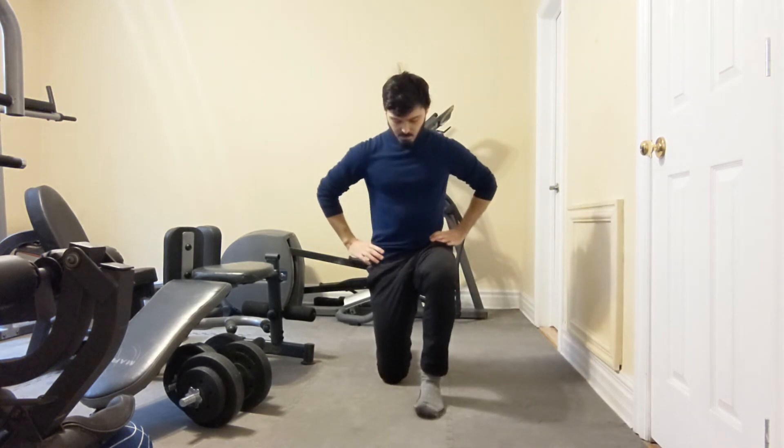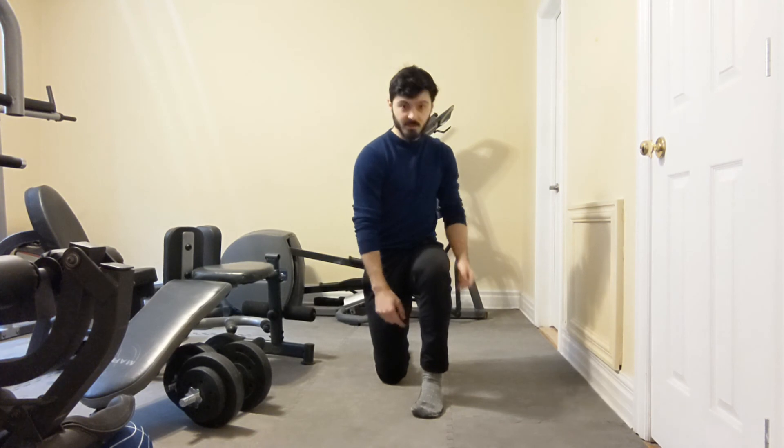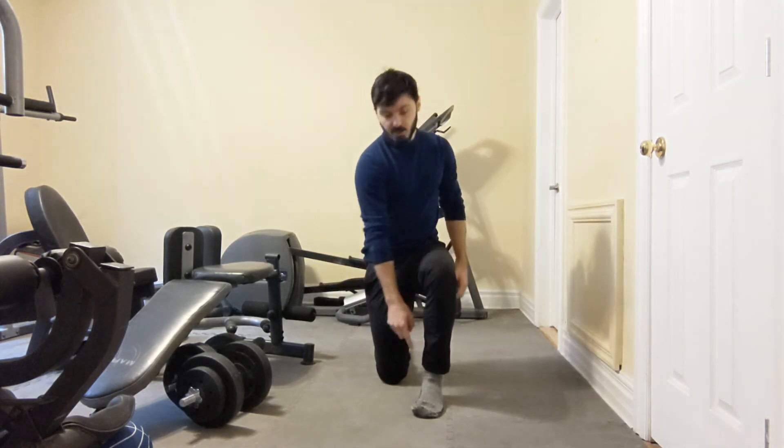By doing this, we're going to feel that the knee is moving outwards. We're going to make sure that we bring the knee back to a straight line. We're going to feel the inner thigh and the arch of the foot. Just going to take a few breaths in here.